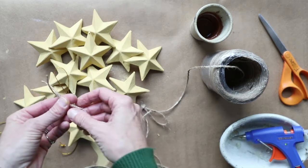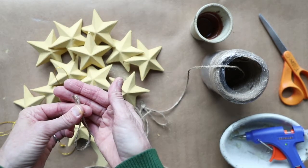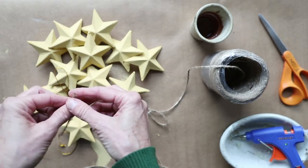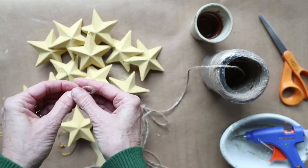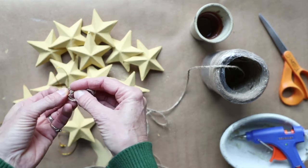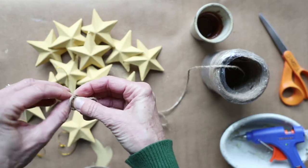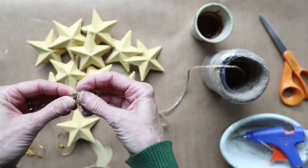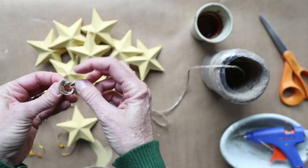All you do is match up the ends — here I have the two ends matched up — and cross them over to make a loop. We all know this, right? We know how to tie shoes. Then take those two ends and tuck them through the hole.